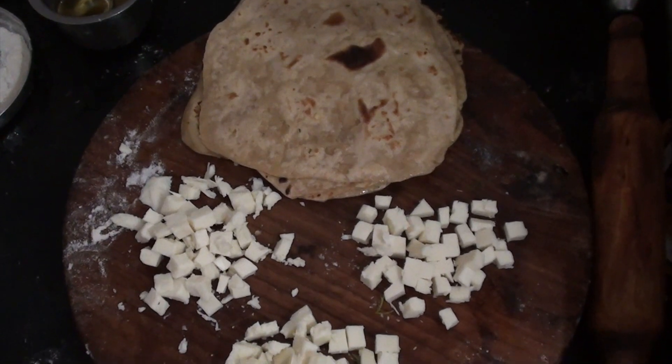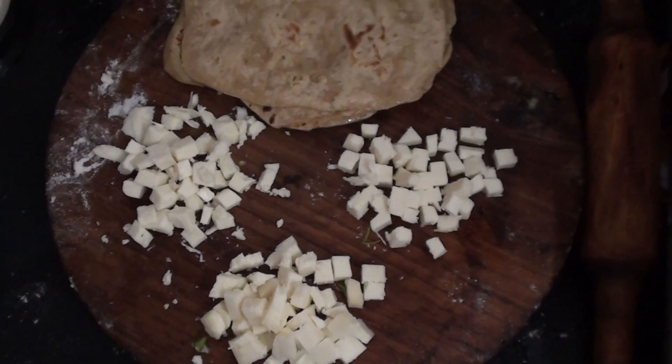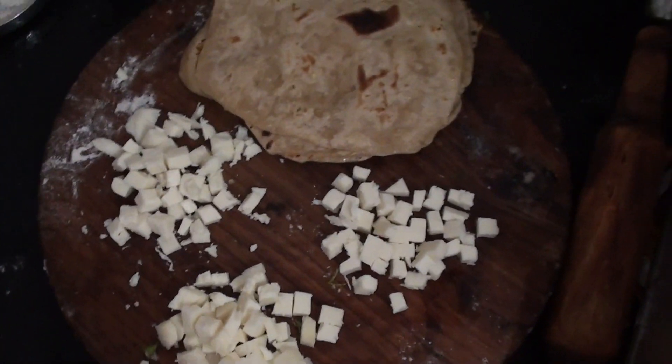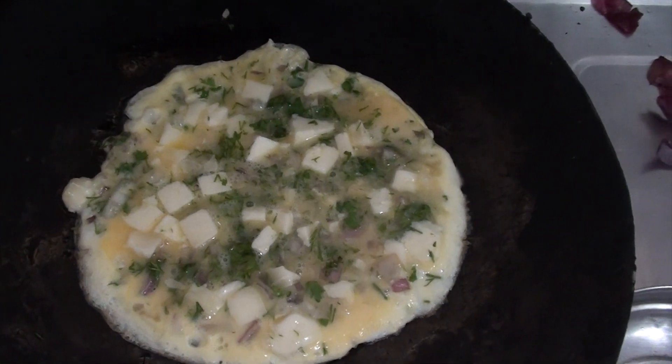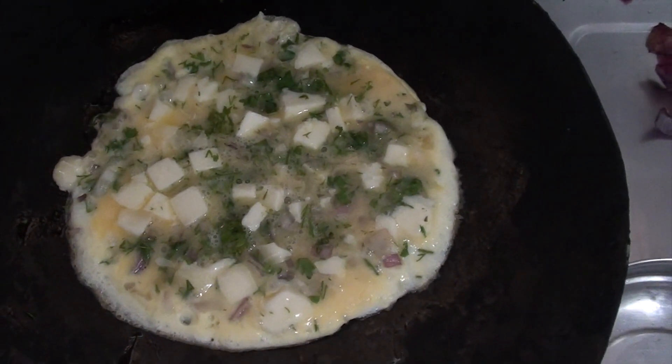I do have my chapatis ready and the cheese is being cut into small pieces. So now I am going to make omelette. This is how the omelette looks after putting those in — finely cut onions, cilantro and some cheese.